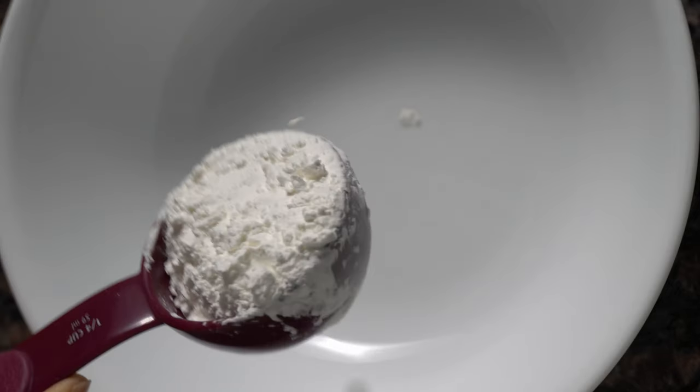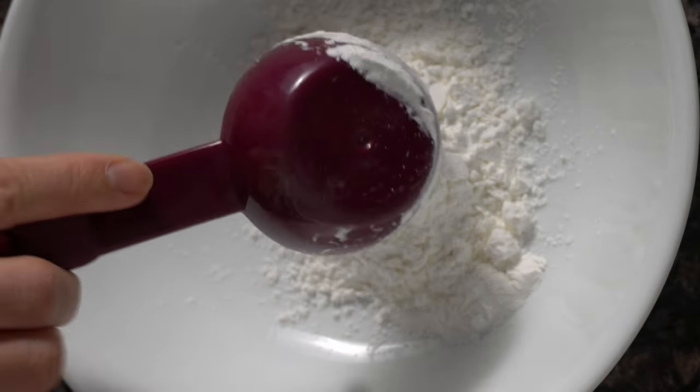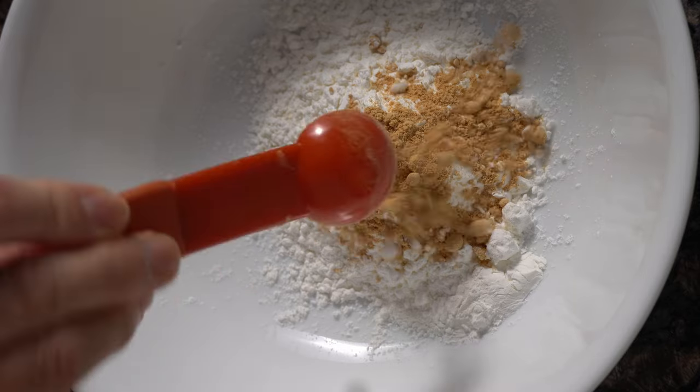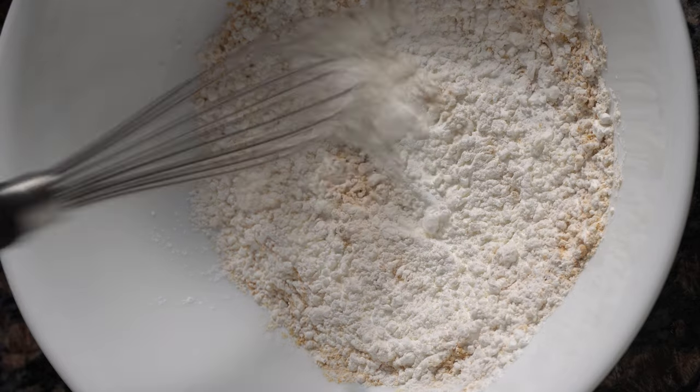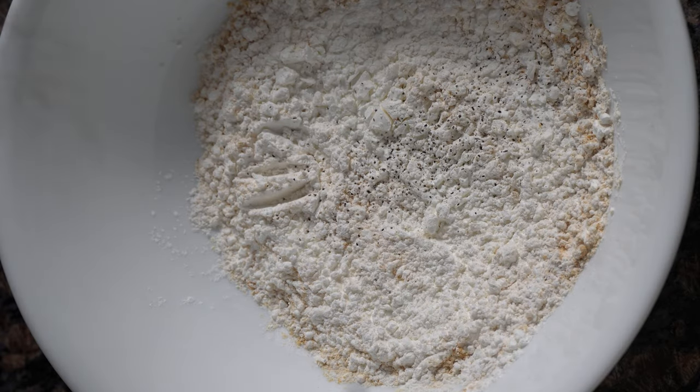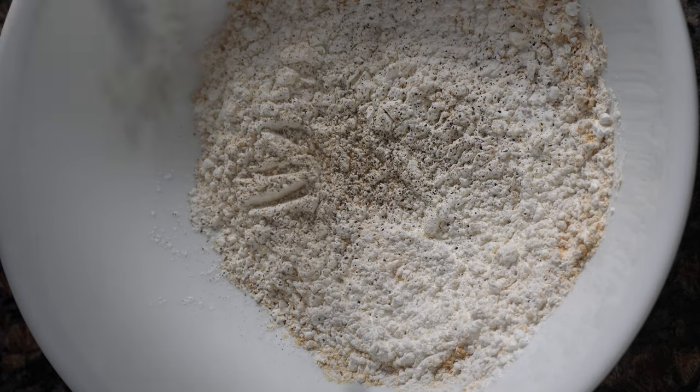Now let's make our chicken seasoning. In a side bowl, add cornstarch, ginger powder, and garlic powder and give it a whisk. And oops, I almost forgot to add my black pepper, so be sure to add it and mix the ingredients together, then set it aside.